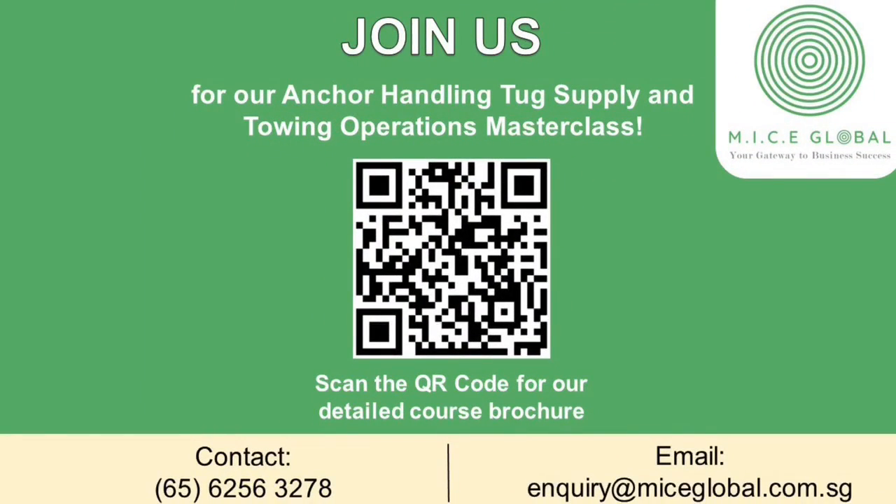Reserve a seat for the workshop. Scan the QR code for more details on our course, or contact us to find out more.